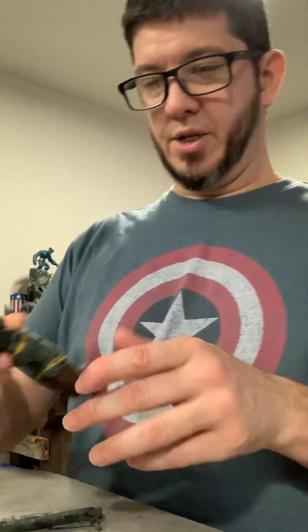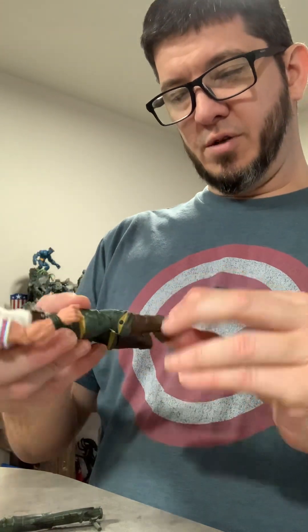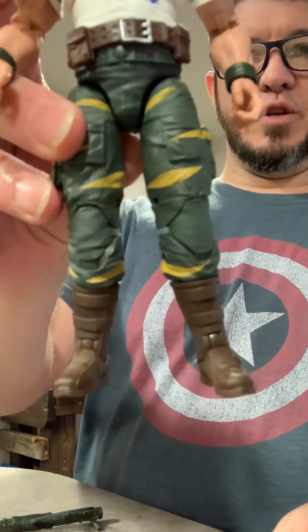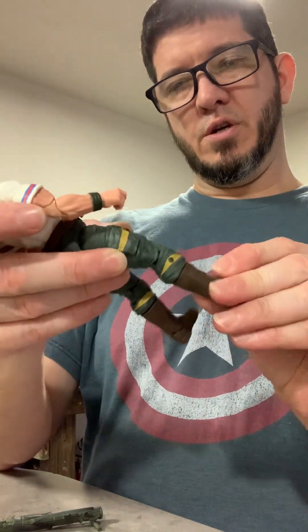Oh, he's completely demolished the Dr. Mindbender box now. It's good to see Bazooka in regular boots instead of all that shin guard stuff we were seeing him in at the beginning.